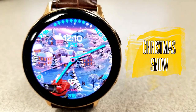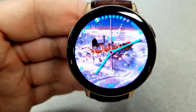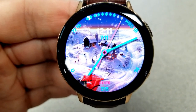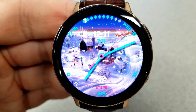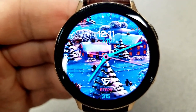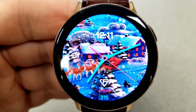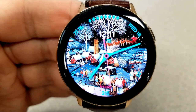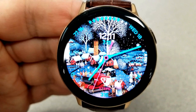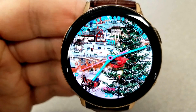Next up is another animated themed watch face, although this one is set in a hybrid format as you have both analog and digital time displayed. By the way, all the faces I'm showing you have the ability to set the digital time in either 12 or 24-hour format. The main animation on this is Santa's sleigh and reindeer as they fly across the sky against the backdrop of seven different backgrounds, ranging from snowy landscapes including countrysides, villages, and cities. I love the falling snow effect too — it really adds a great visual to the overall theme.